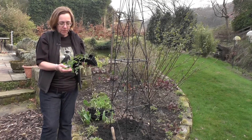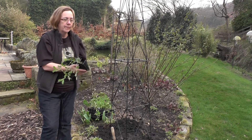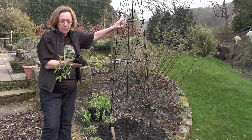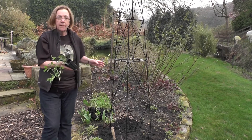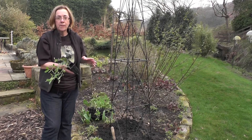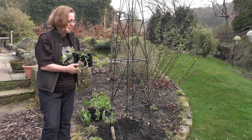These are autumn-sown sweet peas and I've pinched them back several times but they're quite big and they're definitely ready for planting out. Sweet peas need a tall obelisk or framework to grow up. These are the tall variety and they will go right to the top of this over the course of the summer. If you don't have a lot of space you can buy sweet peas suitable for hanging baskets and for tubs, but I love sweet peas and these are the Spencer types with big blooms and very powerfully scented.